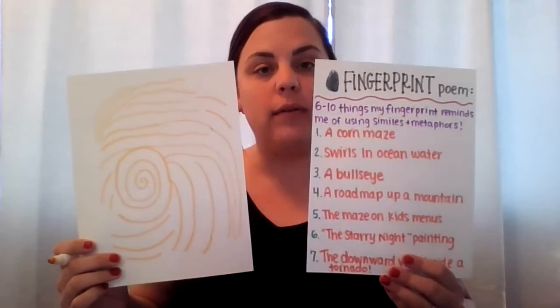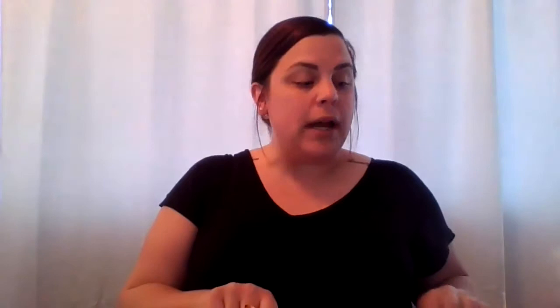When you have this completed, you're going to have these two references to work off of: your six to ten things that your fingerprint reminds you of, and your large-scale image of your fingerprint.